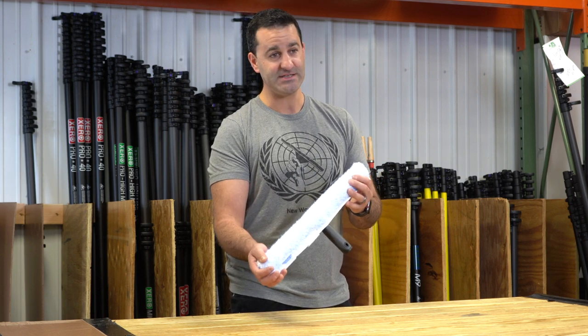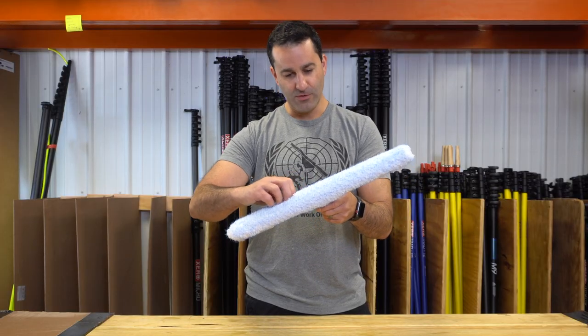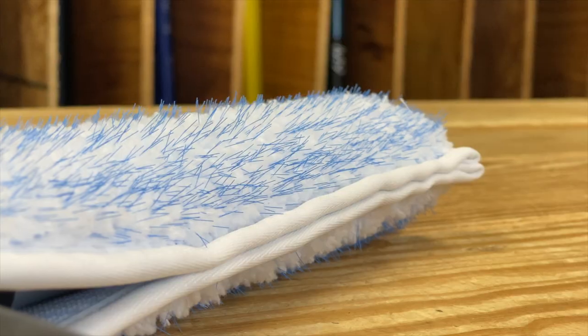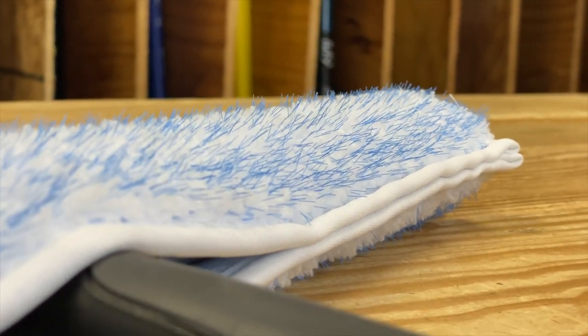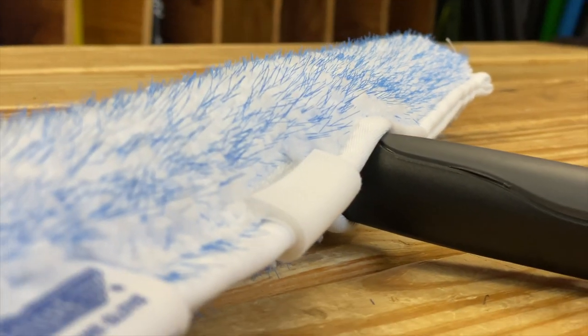This is an amazing sleeve and it's pretty unique. It is a microfiber, kind of plush sleeve underneath, but poking through are hundreds of these small plastic fibers — and they're not exactly sharp to the touch, but you can feel them.